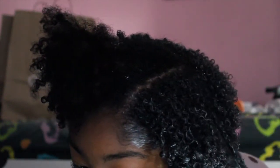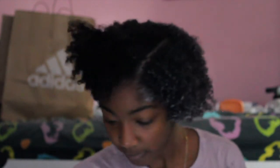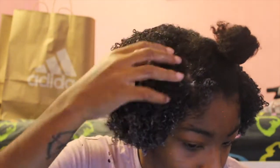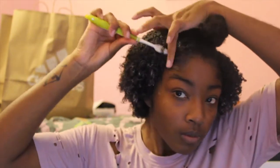Here's just a close-up of what my hair was looking like. I actually have a lot of baby hairs and I don't typically do them, but for the sake of the video I actually tried to make them look nice and lay them down — I don't usually do it because, honestly, I'm just a bit lazy.